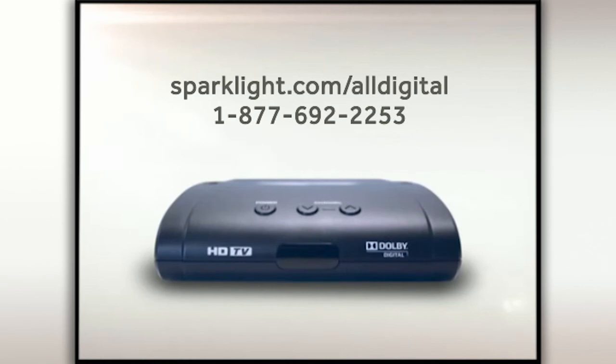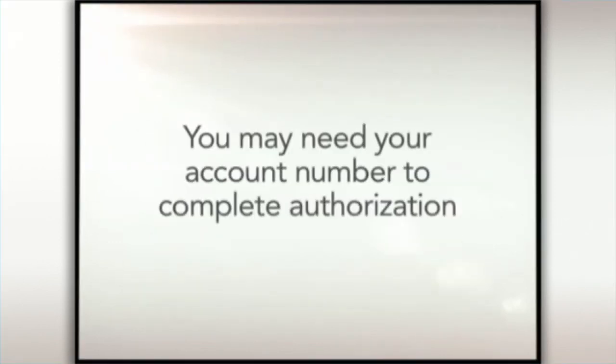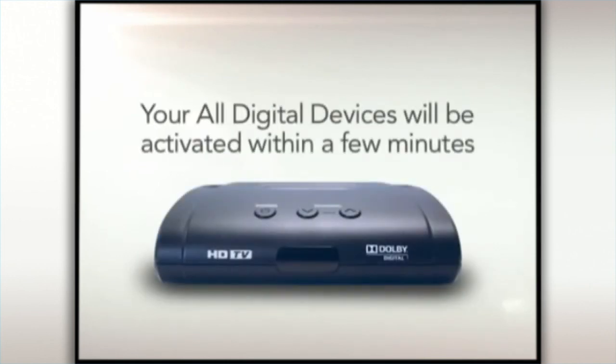That's 1-877-692-2253. Follow the instructions to authorize your all-digital device. You may need your account number from your billing statement to complete authorization. After completing the activation steps, the all-digital devices will be activated within a few minutes.